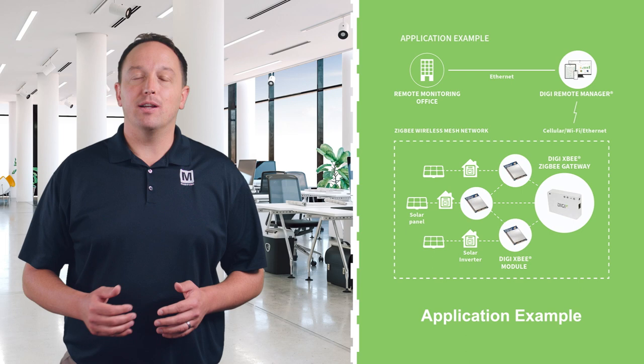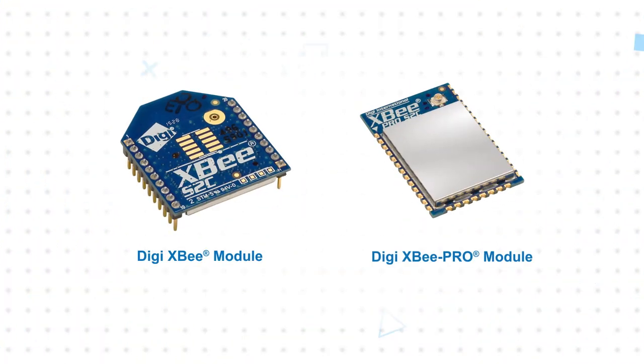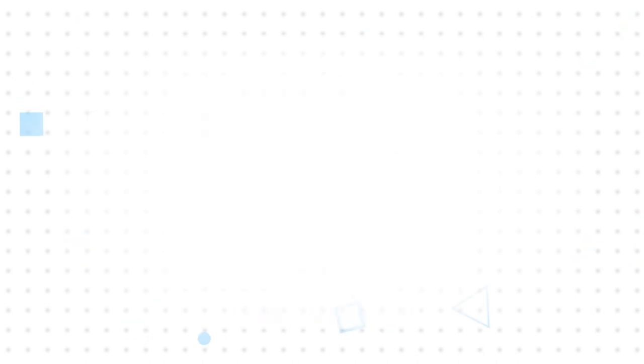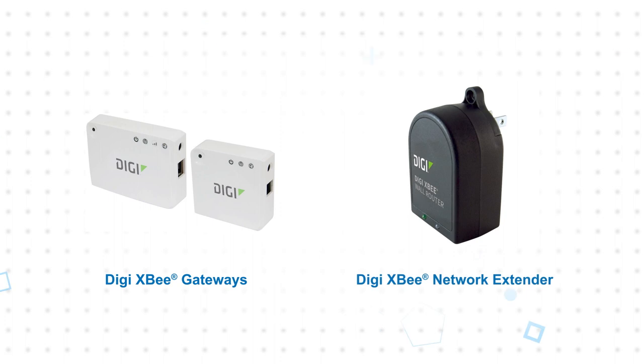They're offered with various antenna types for application flexibility. The modules are available in through-hole and surface mount variants based on the Digi XB footprint. Development kits are available and provide everything needed to set up a development network for prototyping or proof-of-concept work. Digi XB gateways and network extenders are also available to create a complete ZigBee network.